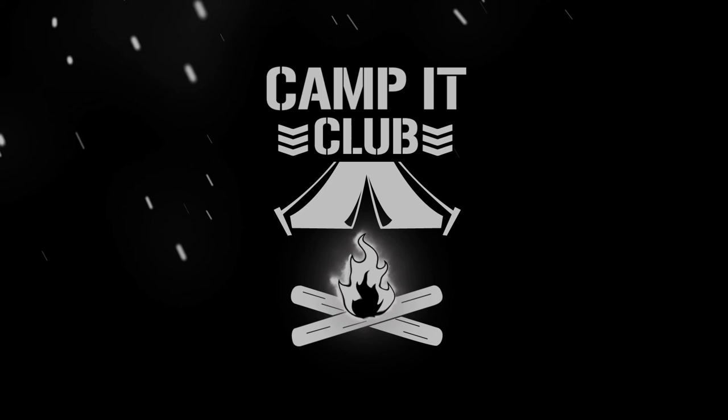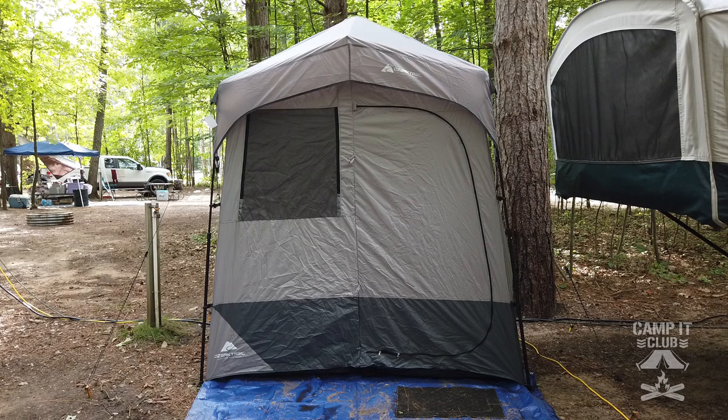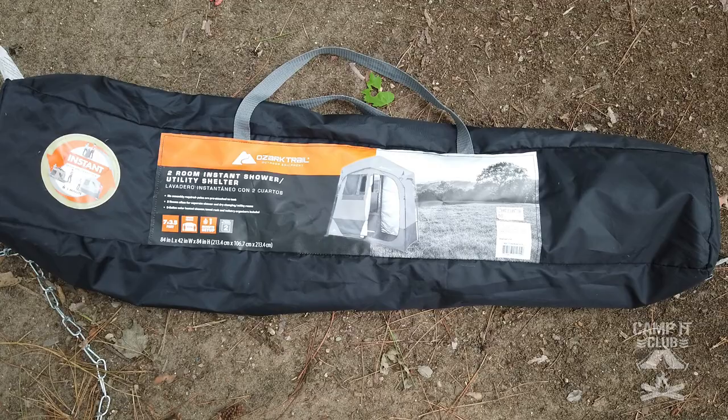This is the Ozark Trail two-room instant shower utility shelter. It's seven feet long by three and a half feet wide. Originally we were going to use the shower tent to put our port-a-potty in and have a little washroom area along with our shower, but there's a pit toilet right there, so we'll just use it as a washroom shower tent.